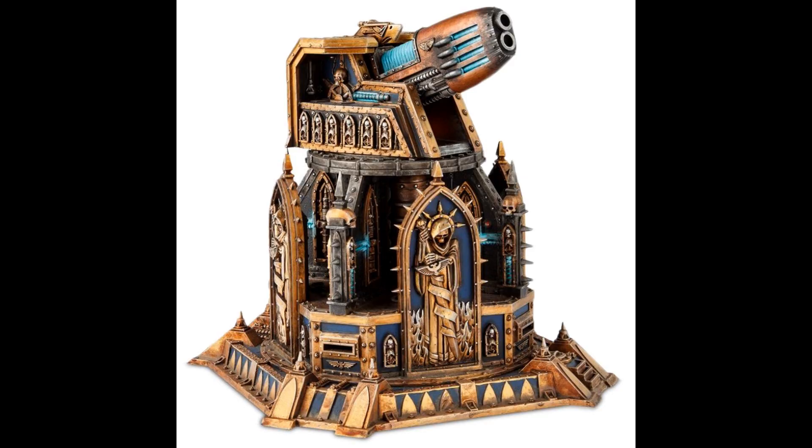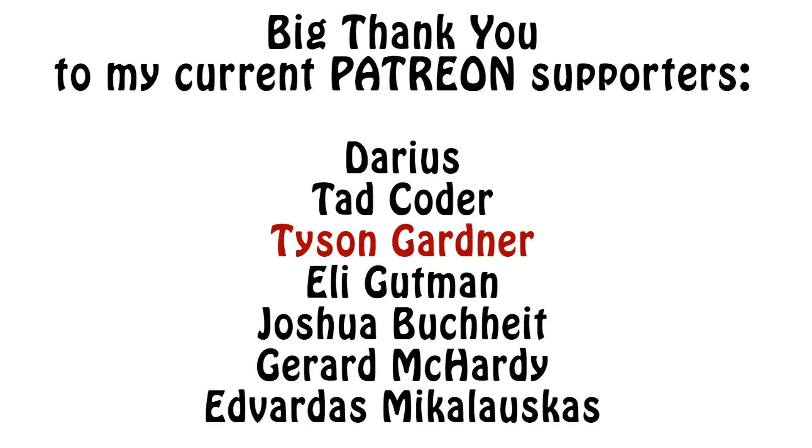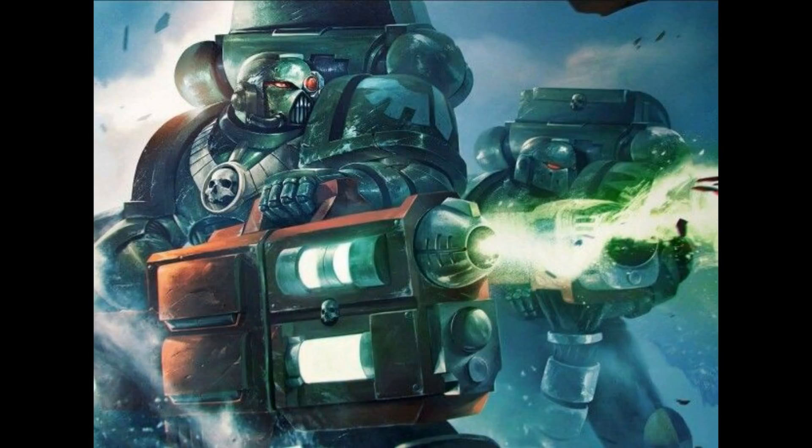As always, if you enjoyed the video, please click the like button and maybe subscribe for future content. And if you'd like to help out my channel, please go check my Patreon page — the link is in the video description, where even a couple of dollars can make a huge difference. I thank you very much for watching and wish you all an awesome day. The Emperor protects!